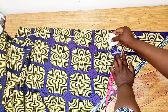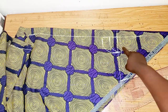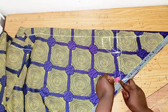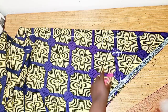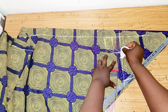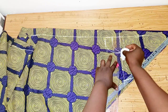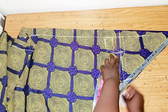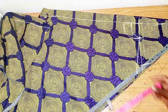This is the back neckline marked out, then I'll slope my shoulder by 1 inch. I'll connect it from here — this is my shoulder slope.